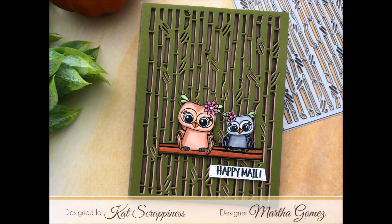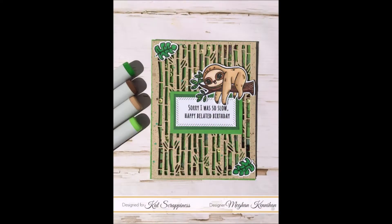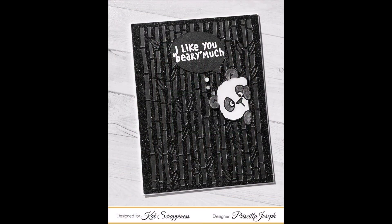Martha used the cute owls from the envelope art owl set from Cat Scrappiness, and I love how she layered the bamboo dies on top of each other to get a different effect. Next up we have Megan who also used the Stewart the Sloth stamp set with a couple of stamps from that set and the rope stitched rectangle dies for her sentiment. I love the sparkle on this card from Priscilla — she cut out the bamboo backdrop die with some glitter black paper and then used a few clear droplets on the card.